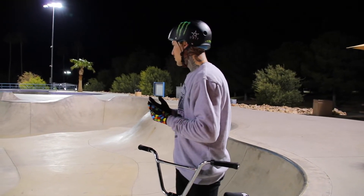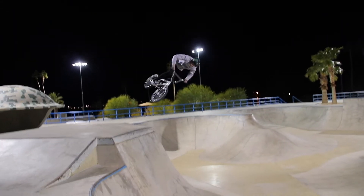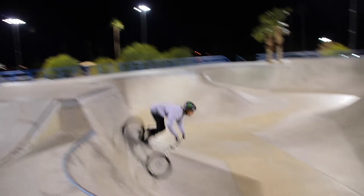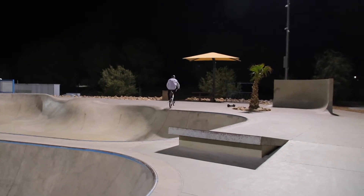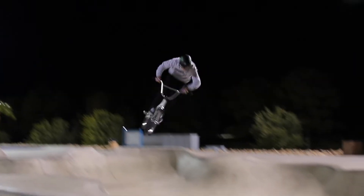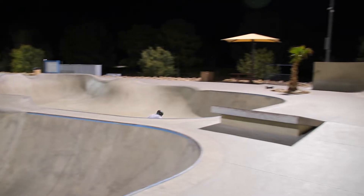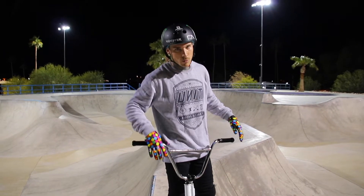Let's get into some spine action. Stoked on those spine clips — haven't thrown a bar on it for a while.